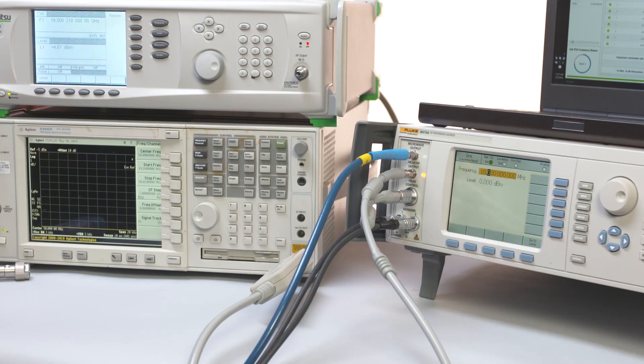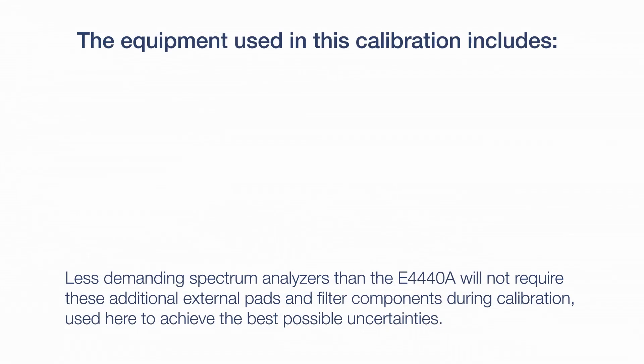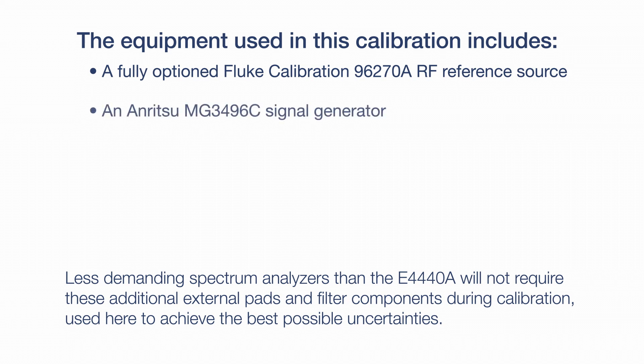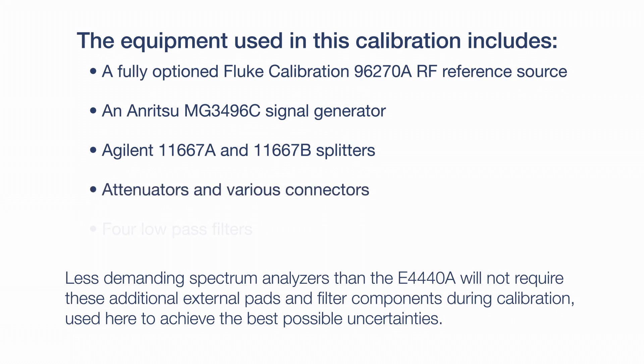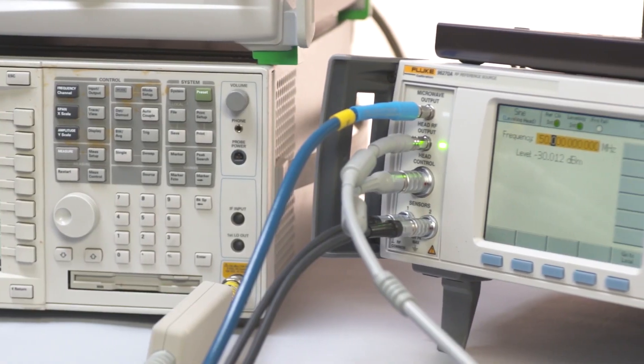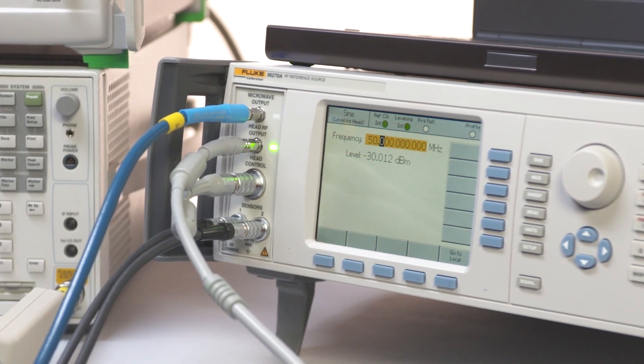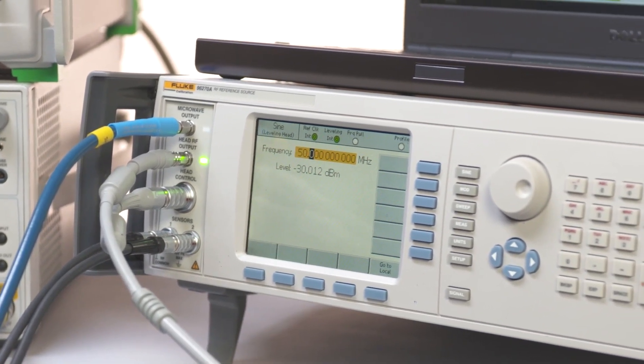A timer is included so you can see how long the procedure takes. The equipment used includes a fully optioned Fluke 96270A RF reference source, an Anritsu MG3496C signal generator, an Agilent 11667A and an additional 11667B power splitter, attenuators, various connectors, and four low-pass filters. Details on these required accessories are included with the procedure. Get ready to see the fastest way to improve your lab's efficiency in spectrum analyzer calibration.